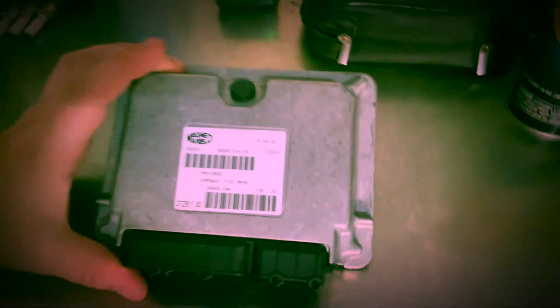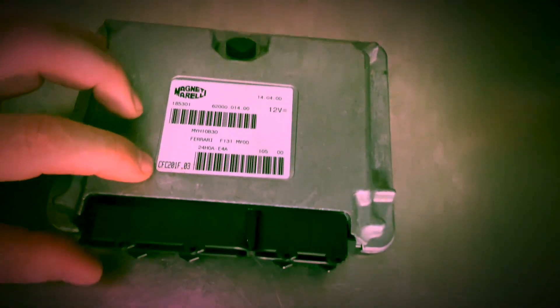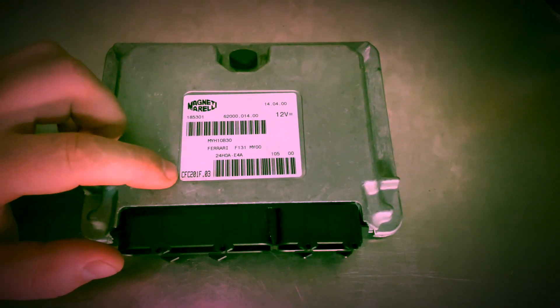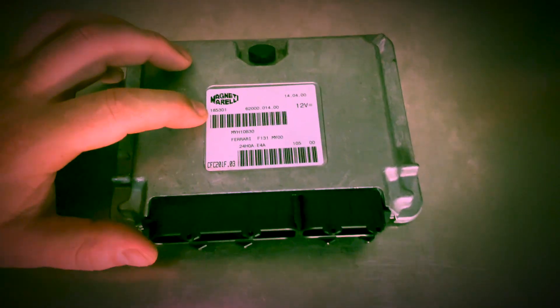Here's the old TCU. You can see mine was CFC 201F.03, hardware revision 185301. This hardware cannot be reflashed — it's a 2000 model unit. That's exactly why we swap it out. You can't change the clutch bite point or PIS with this unit; you can only adjust some limited parameters using an SD2 or SD3 diagnostic tool.